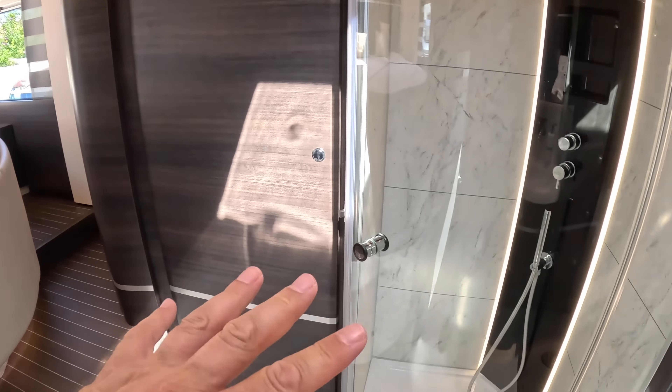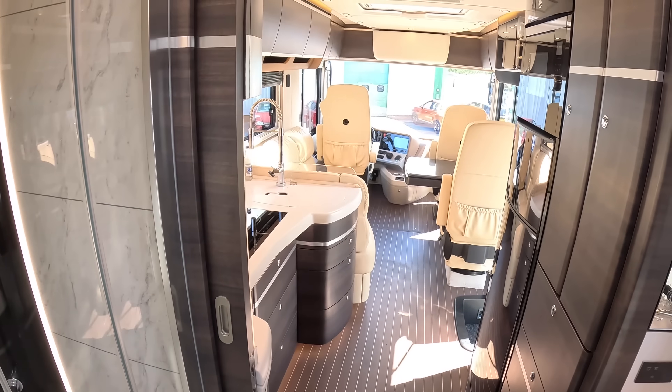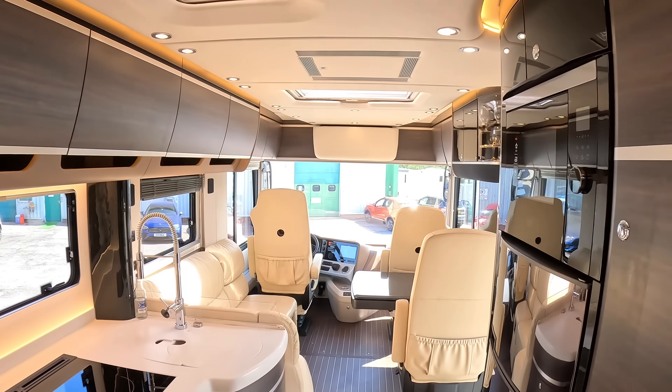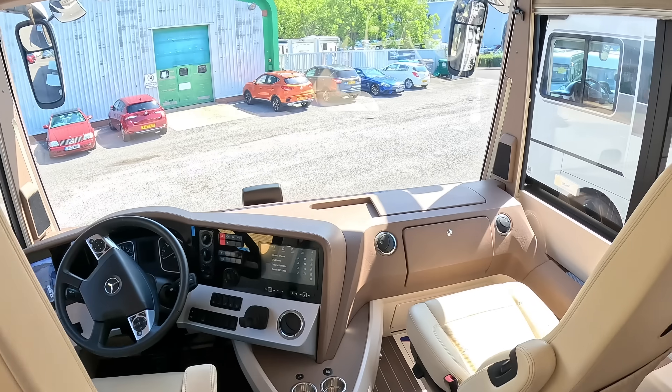So you've got bedroom, dressing area, shower, toilet, then through to kitchen and lounge. That is brilliant - such a smart, classy-looking vehicle. That is the Concord Centurion 990 GI. I've also just discovered it has suspension seats, which is rather smart. Huge thanks to Southdown Motorhome Centre for organising this tour, and of course thanks to you for watching. Let me know what you think and we'll catch you on another one soon. Take care, bye-bye.